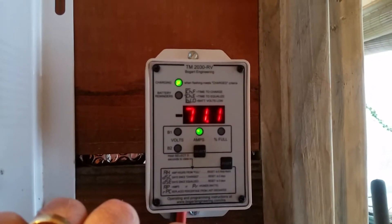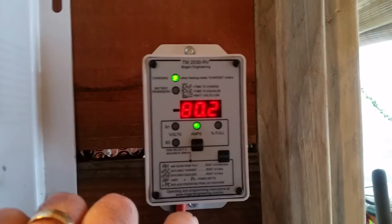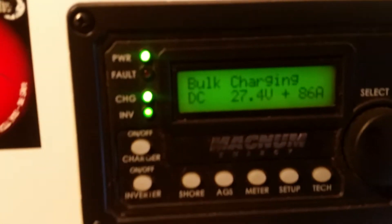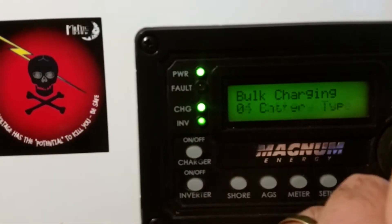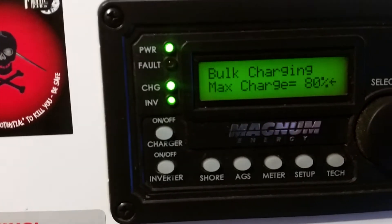This is a 24-volt system, so about 80 amps — it says 86 here. Unfortunately it's cold and snowing and the camera doesn't want to focus. Now if I go to setup and scroll through the options, that's charge rate, and I have my charge rate set at 80.